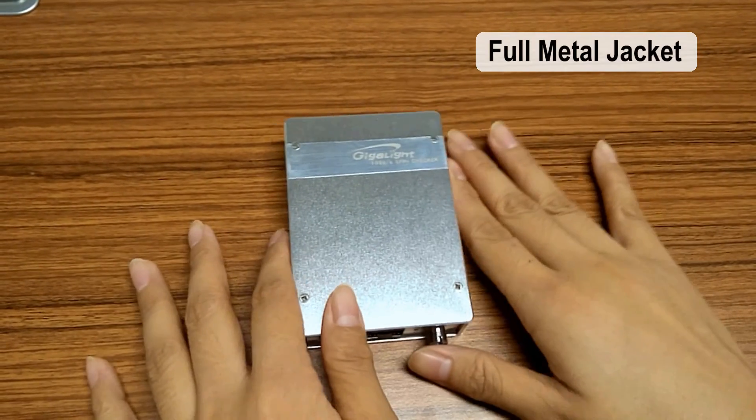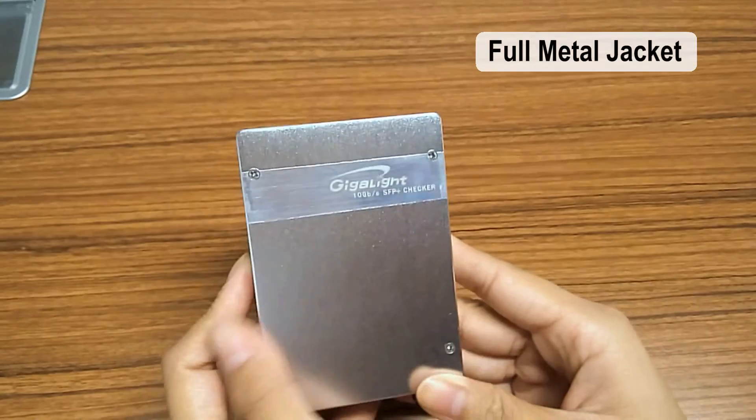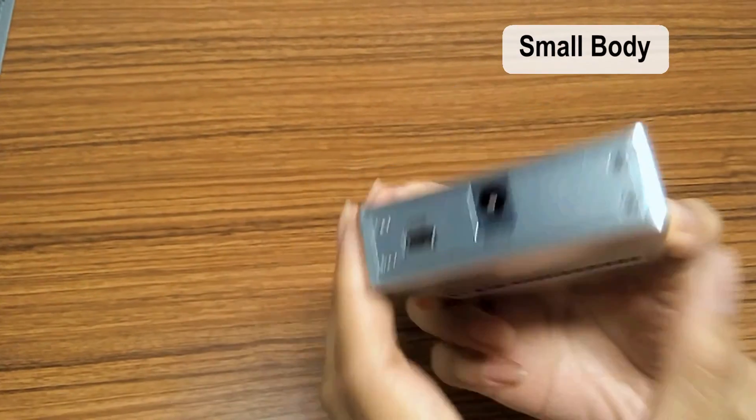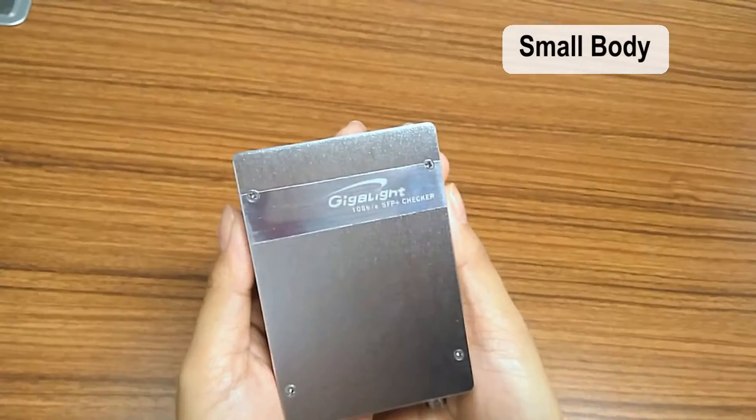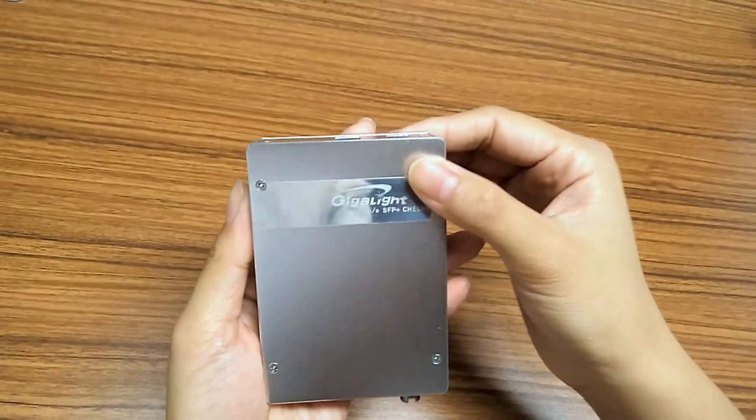For the 10G SFP Plus Transceiver, we can see this checker has a silver metal appearance and a small, exquisite body. So it is easy to carry and do mobile operation. Now let's look at the structure.